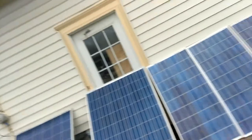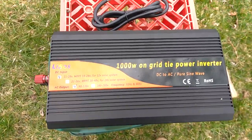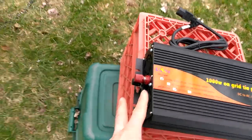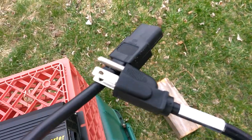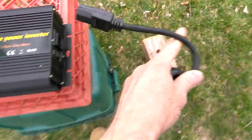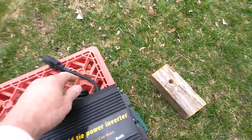I got a brand new inverter. This is for the garage. The solar panels connect right here, and this part plugs into the outlet — that goes into the outlet. That's your grid-tie inverter.